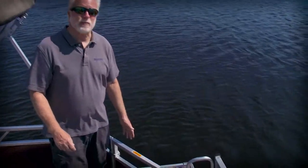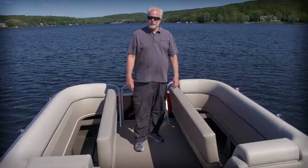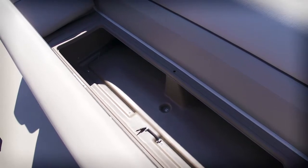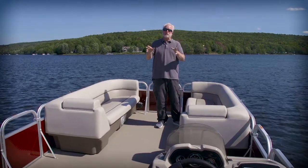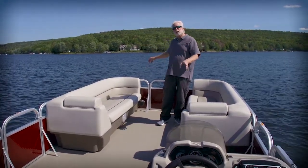Everyone loves to go swimming, and Princecraft has made it easy with a transom door, a swim platform, and a fold-up boarding ladder. The twin chaise lounges in the bow aren't just great places to relax — they offer tons of storage underneath, as does just about every other seat in the boat. Your guests will love the convenience of having boarding doors on both sides of the boat, as well as one on the bow.